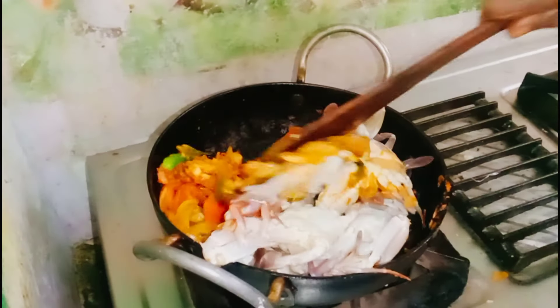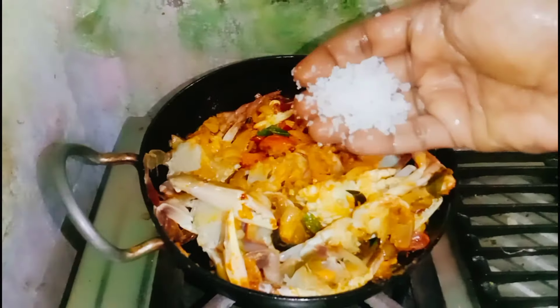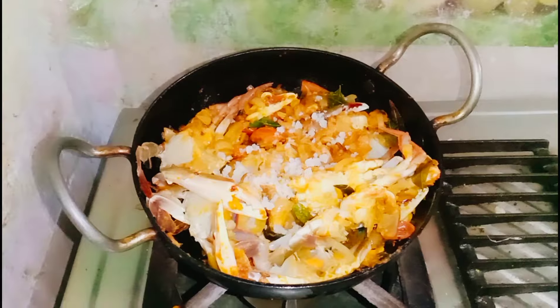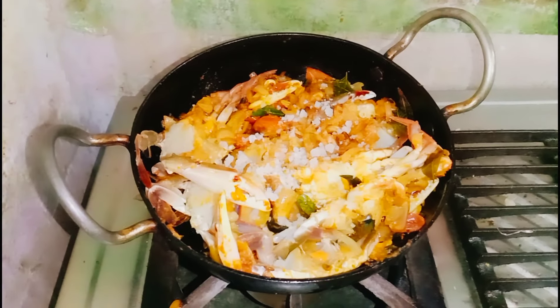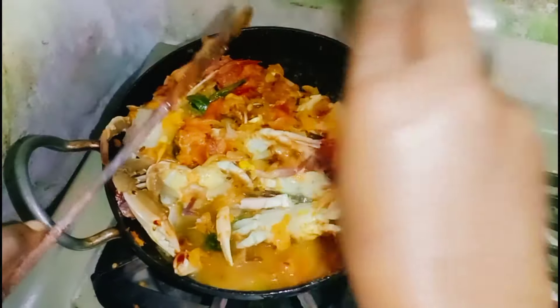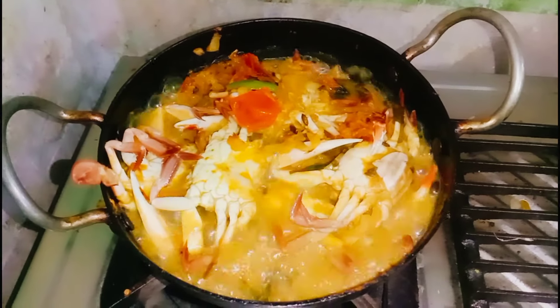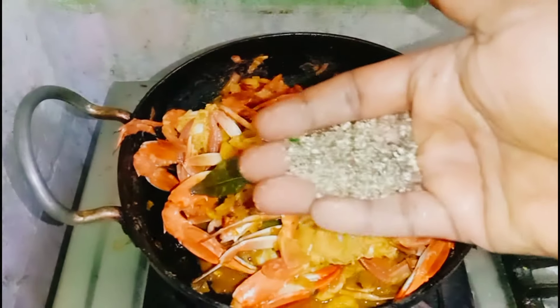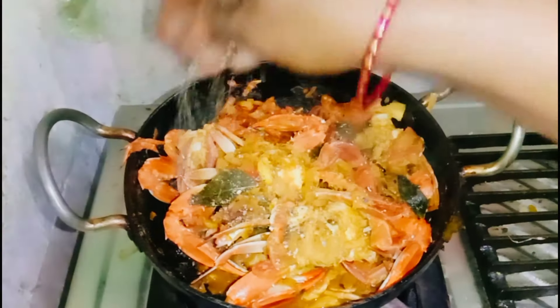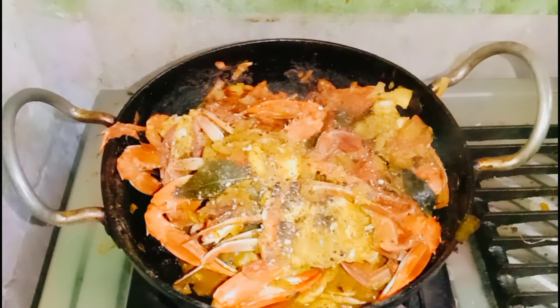After the meal, the meal is not good. The meal is good. I put it in 10 minutes. I put it in a spoon of milk. I put it in a bowl.